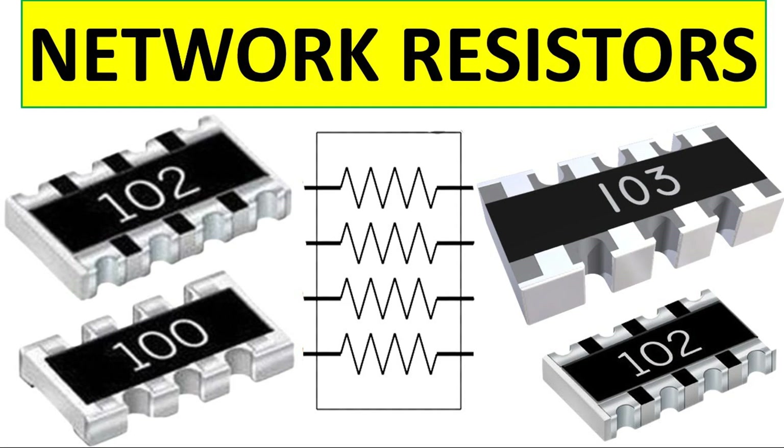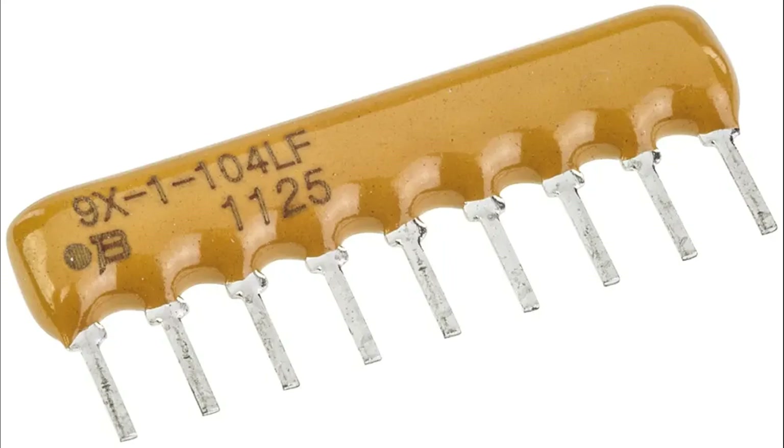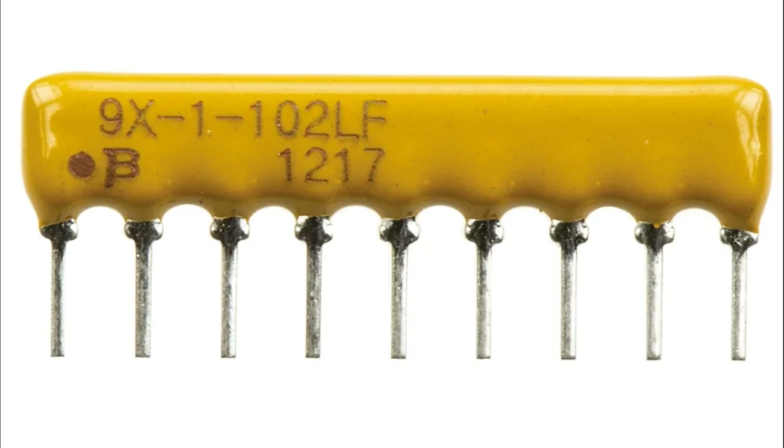Signal termination: used in high-speed data buses to prevent signal reflections by matching the impedance of transmission lines. Voltage dividers: resistor arrays divide input voltage into smaller, precise output voltages for sensors or ADCs. LED current balancing: ensures uniform brightness across multiple LEDs by providing consistent resistance for each LED. Noise suppression: helps reduce electromagnetic interference (EMI) and stabilizes signal lines.